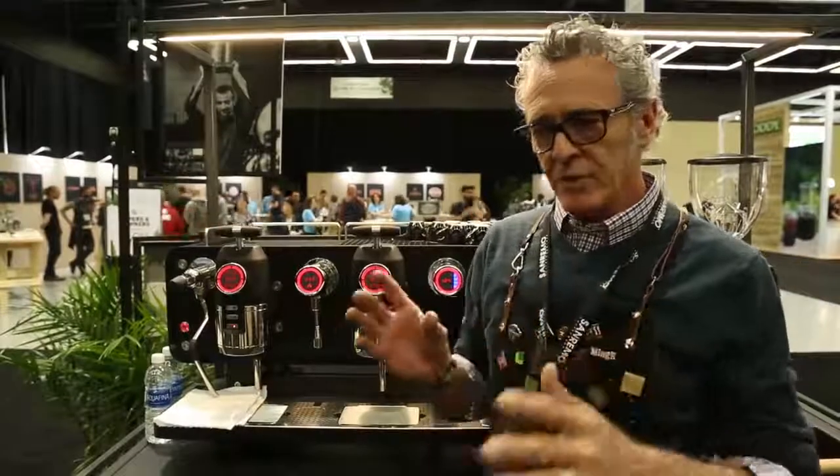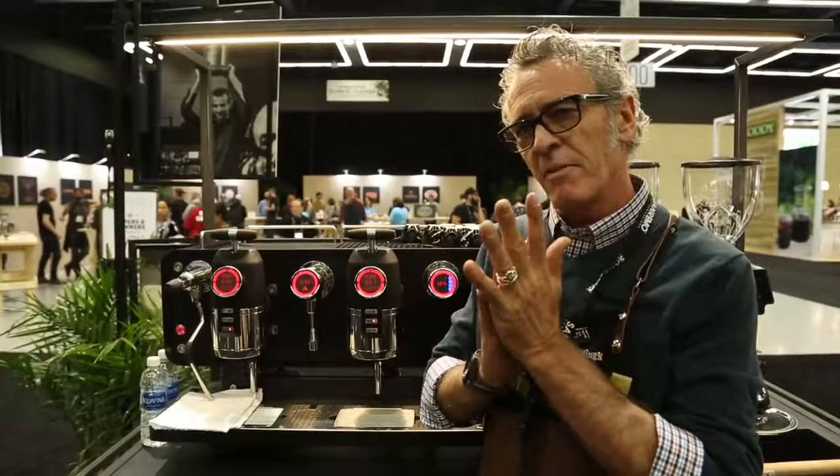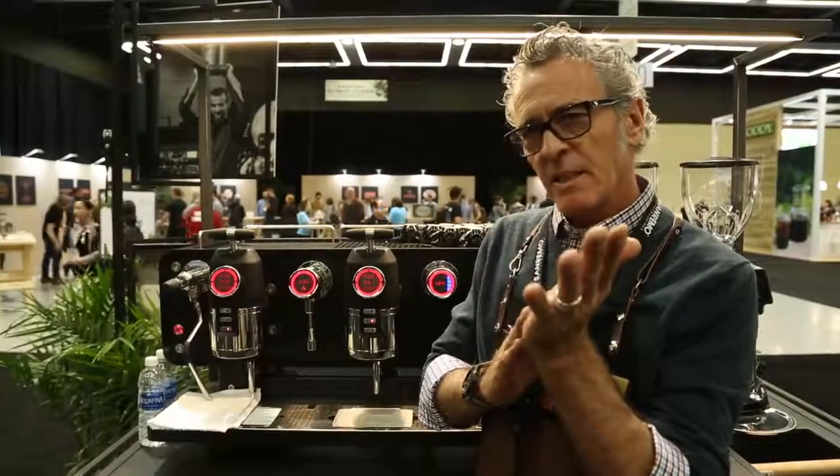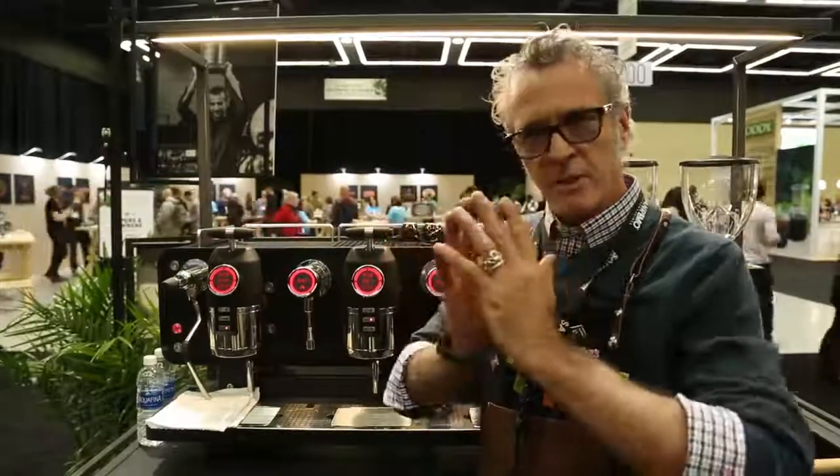And at that point I will take a look at my roast chart and decide: does the coffee have a better quality of acidity, a better quality of sweetness and body, or do I want to just come into the middle?